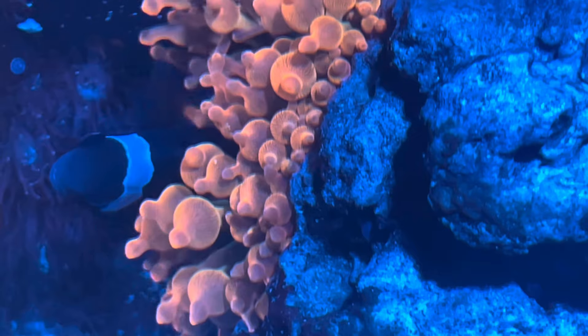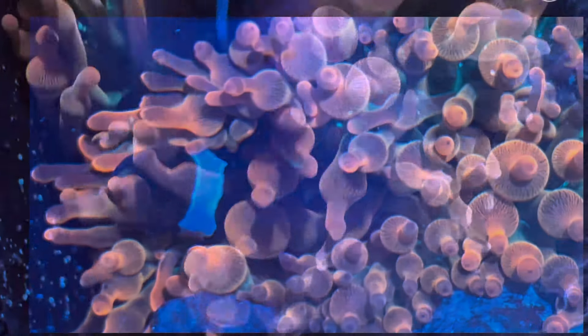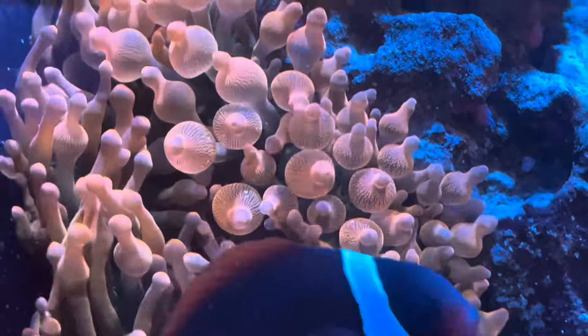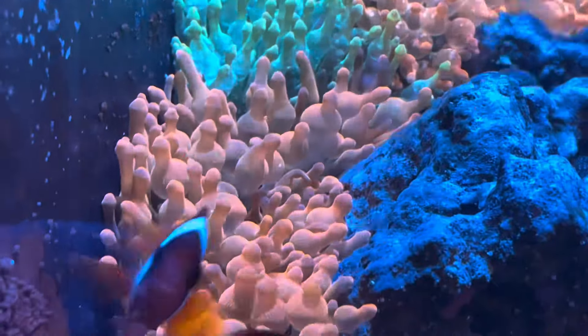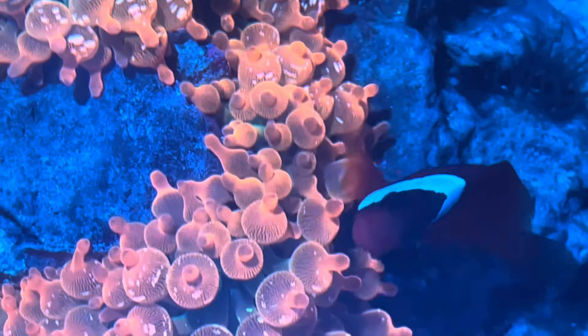So I'm not a hundred percent convinced that hosting will produce bubbles. However, all my bubble tip anemones are always hosted by clownfish. In my tank I see the hosting as a great health source for the anemone — I wouldn't say it creates the bubble tips.